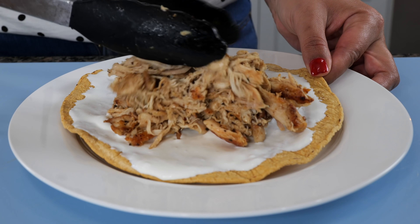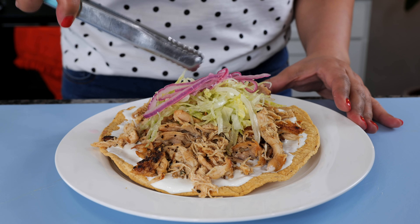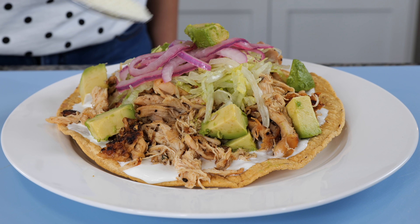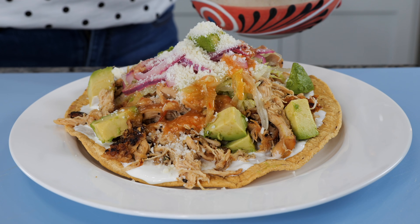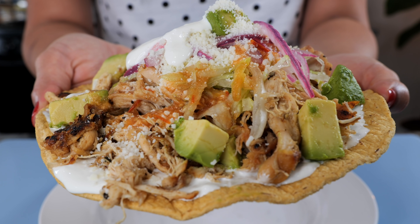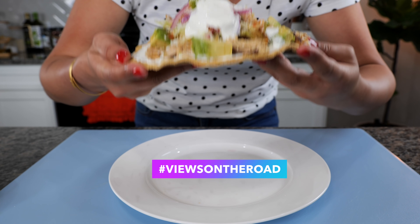Add your juicy chicken, lettuce, and purple pickled onions — recipe will be in the description area. Then add cubed avocado, cotija Mexican cheese, and some salsa. I like mine with a little bit of extra sour cream. Say ah! I'm in my tostada stance and we are ready to taste, amigos!